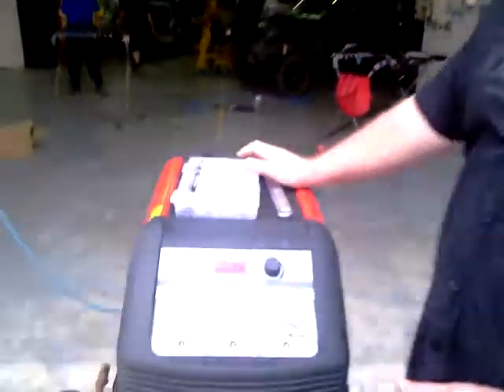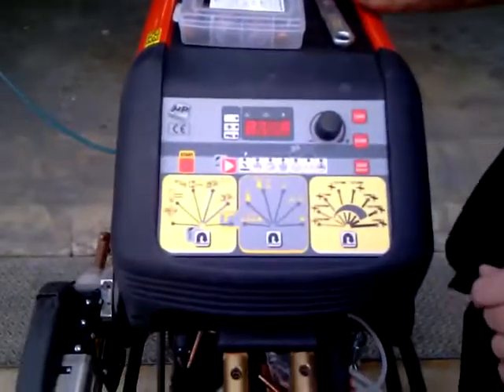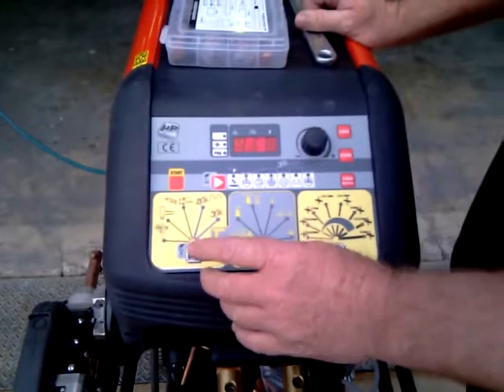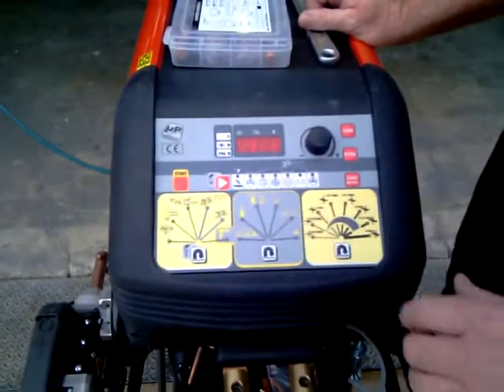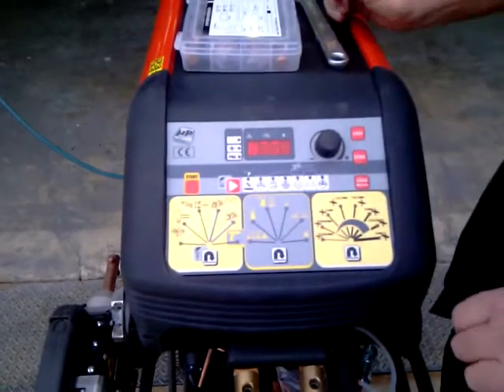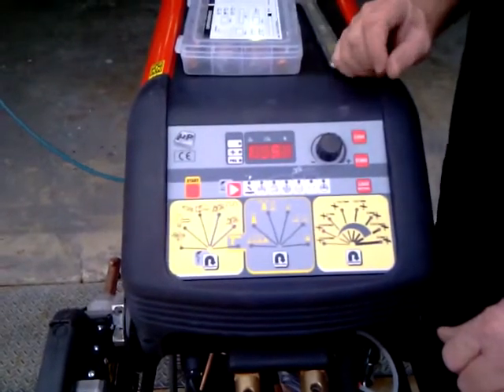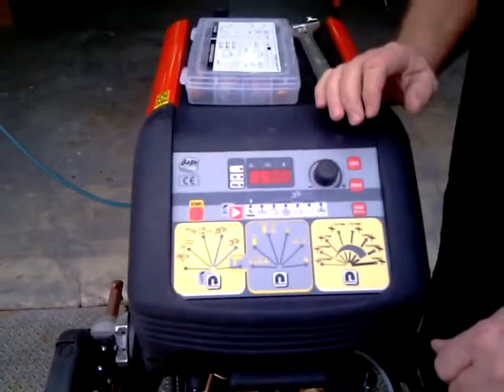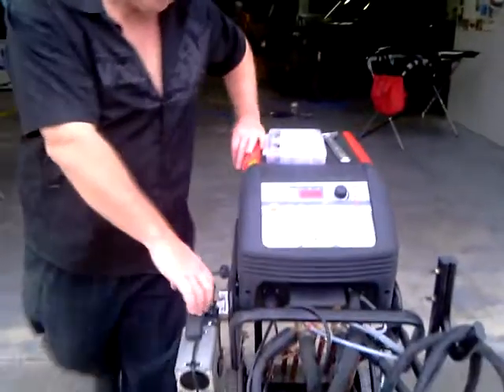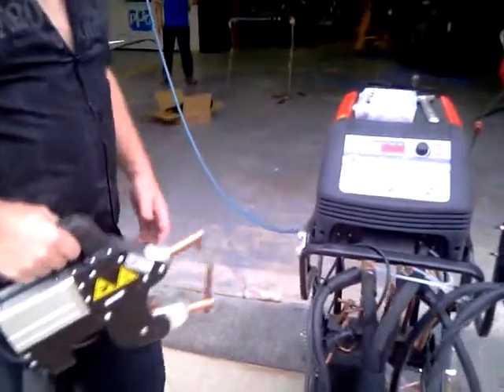Turn them on. They're also very easy to use, these products. All you do after it's been turned on — it goes through its paces. You press start. It comes up as high strength steel — it's set up for high strength steel right now. It'll come to you pre-programmed. I'll just use the double side gun. It's attached to the holster and the start of the machine.